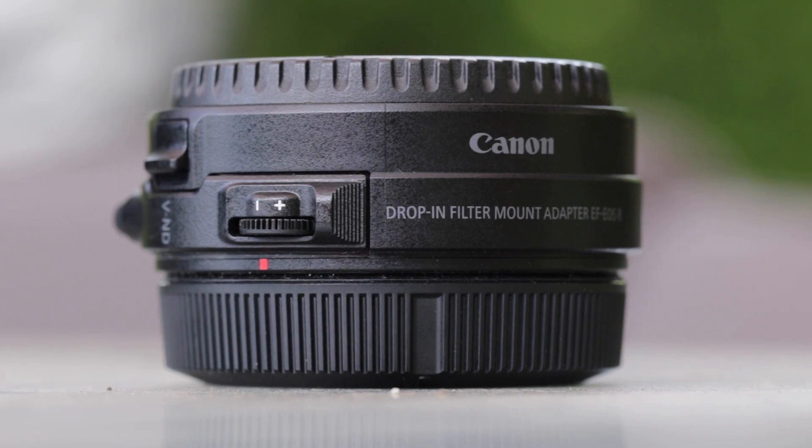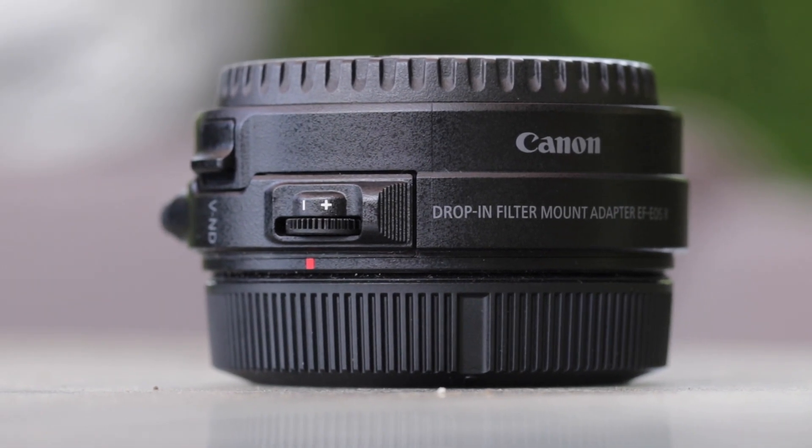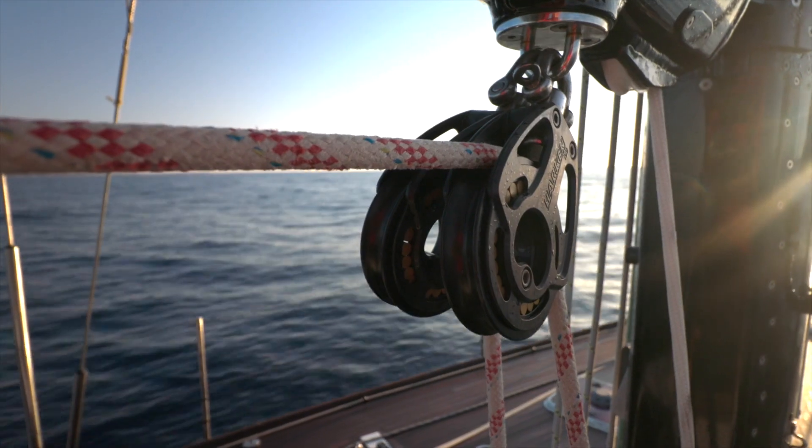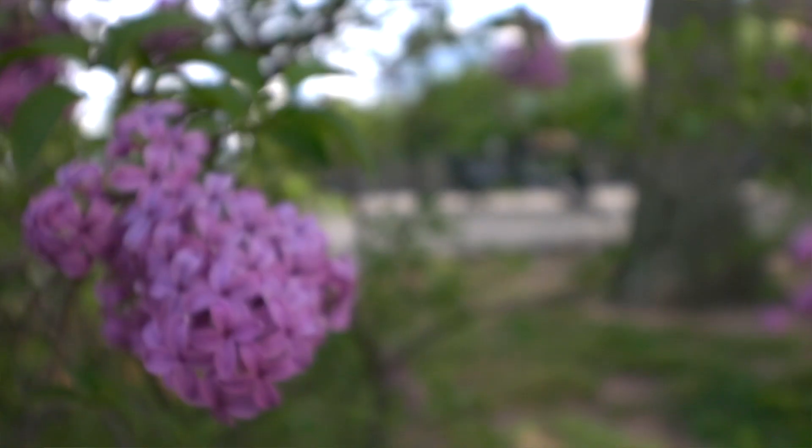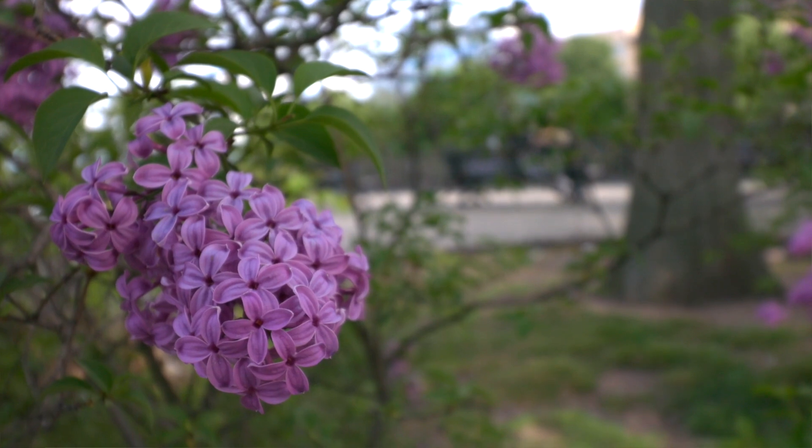If you are serious about video then you'll really understand the usefulness of the EF-RF lens adapter that features a drop-in Vari ND filter. This allows you to control your shutter speed when you're shooting in very bright light and so still achieve that shallow depth of field for which DSLRs and full frame mirrorless cameras have become known.